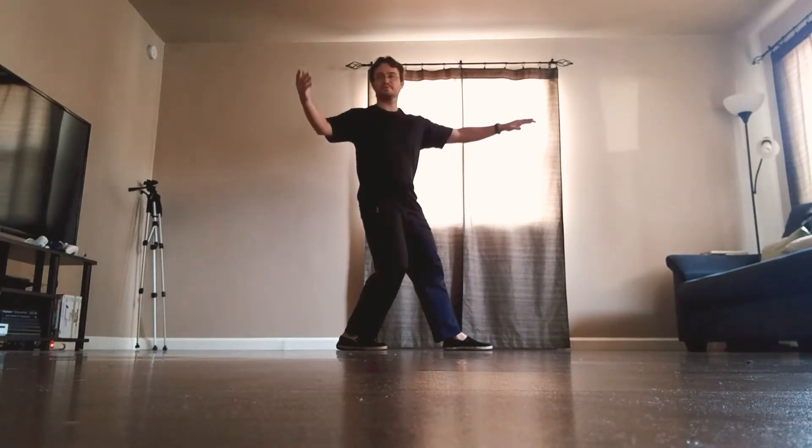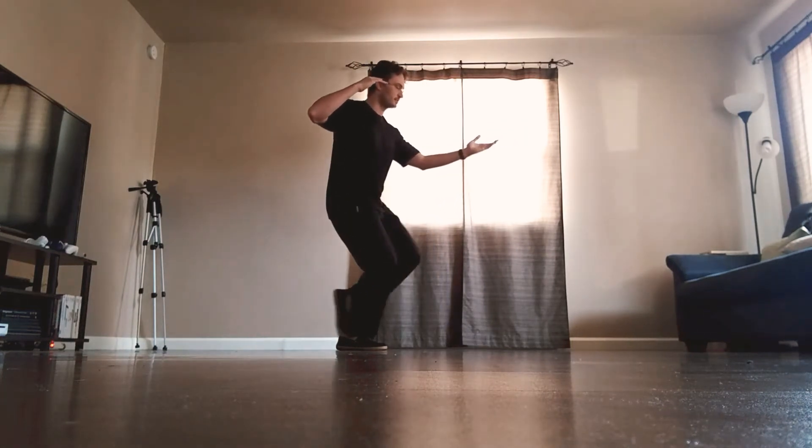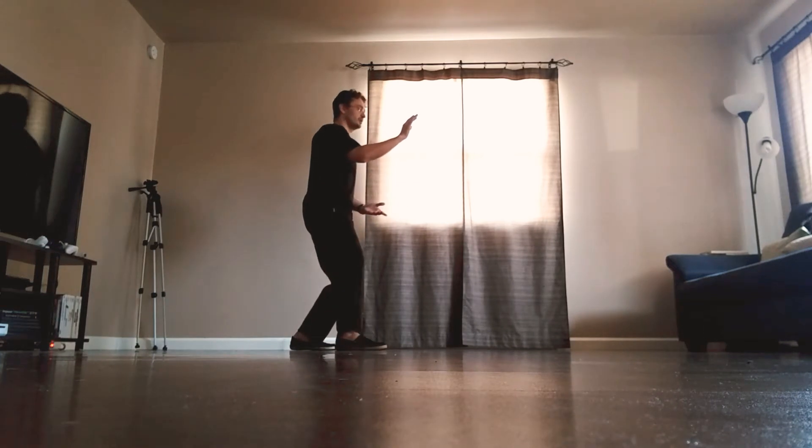One more: right palm circles up by the ear, turn over the left palm, step back, shift the weight, push with the right palm.